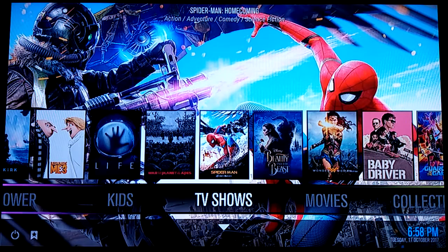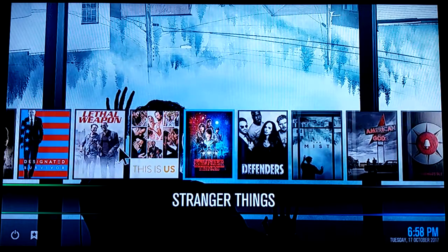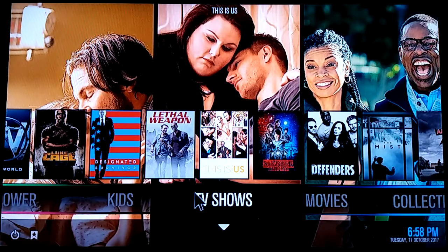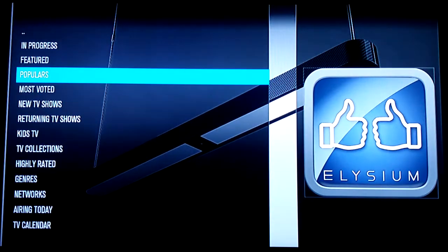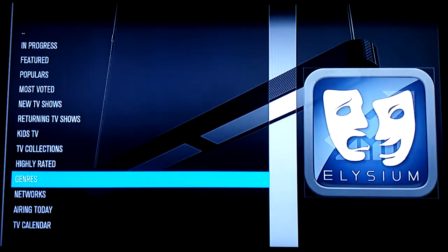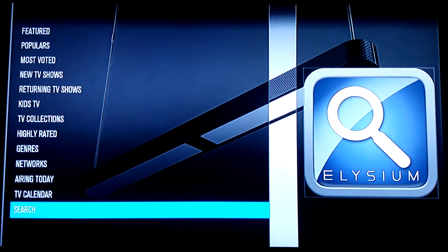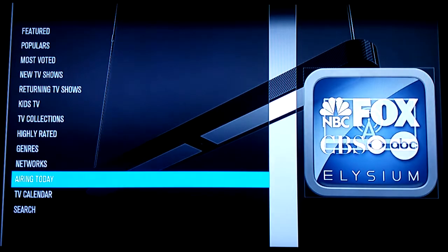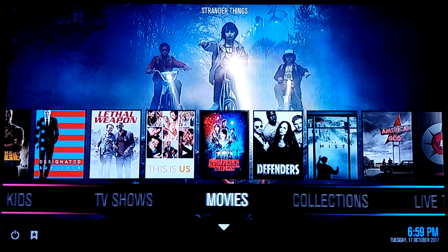If you go to the TV shows section it'll repopulate the thumbnails with TV shows; go to the kids section and so on. Clicking the TV shows tab takes you to the TV shows section of Elysium with a lot of sections to choose from. You've got Networks — all the popular channels and their seasons — Airing Today, a calendar, and a search. For movies, clicking the movies tab shows you all the genres available.